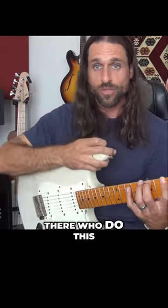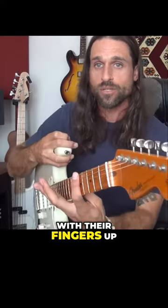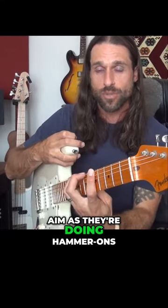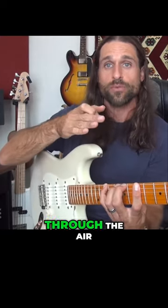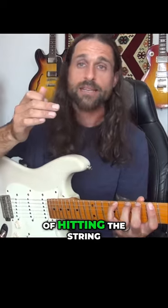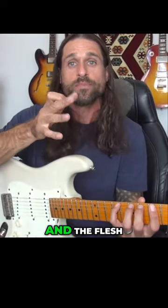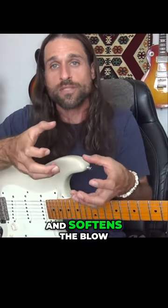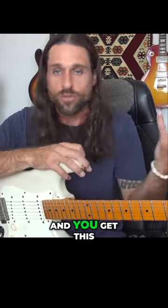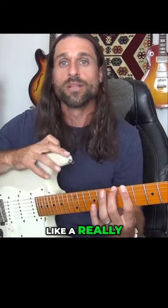A lot of students start playing with their fingers up and then try to aim as they're doing hammer-ons. In order to aim like that, you have to literally slow down as you travel through the air. Instead of hitting the string and really powering into it with a sharp attack, you slow down as you get to the string and the flesh of your finger sort of wraps around the string like a pillow and softens the blow.